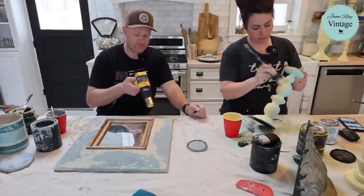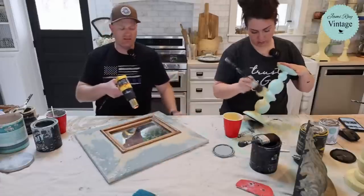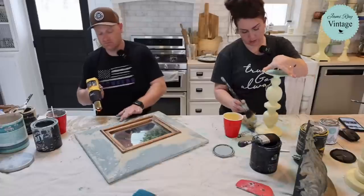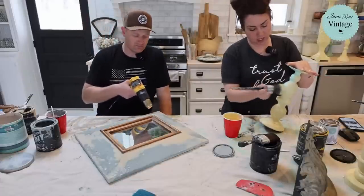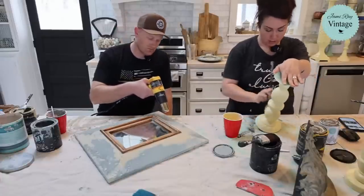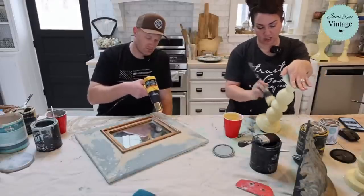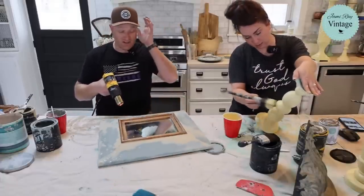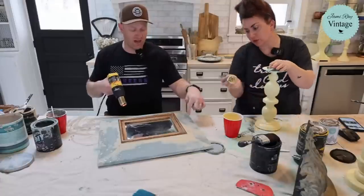Do we dilute our paints? No, not usually. If I do a wash, I'll dilute them way down, but normally we just put them on — we like the texture. Some people dilute because they say it helps glide across surfaces, but I don't. Cottage color you definitely don't dilute because that's thin and self-leveling. Now if your DIY paint dries up, you need to add water, let it sit overnight, and stir it up the next morning — most of the time you can reconstitute it because it's clay-based.